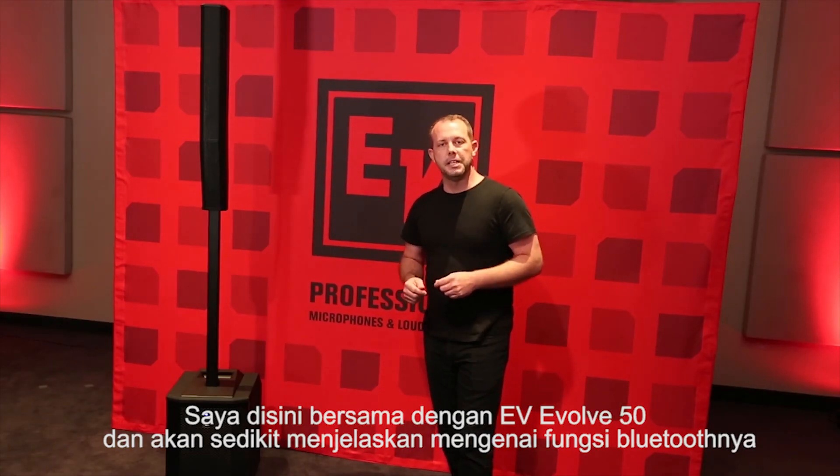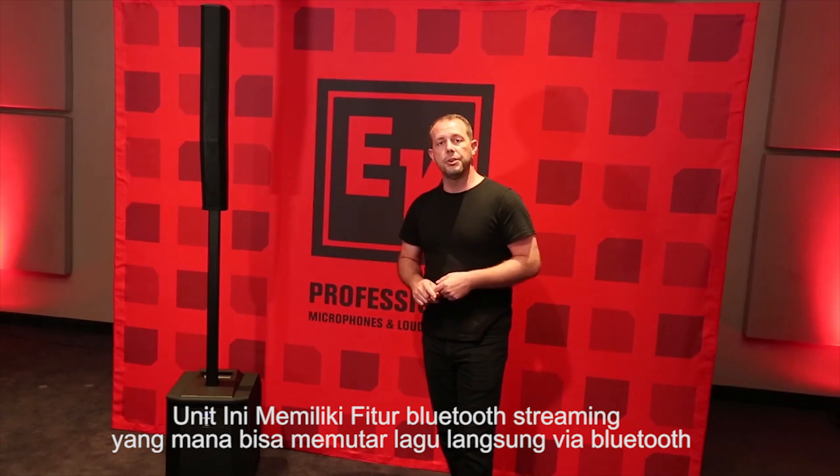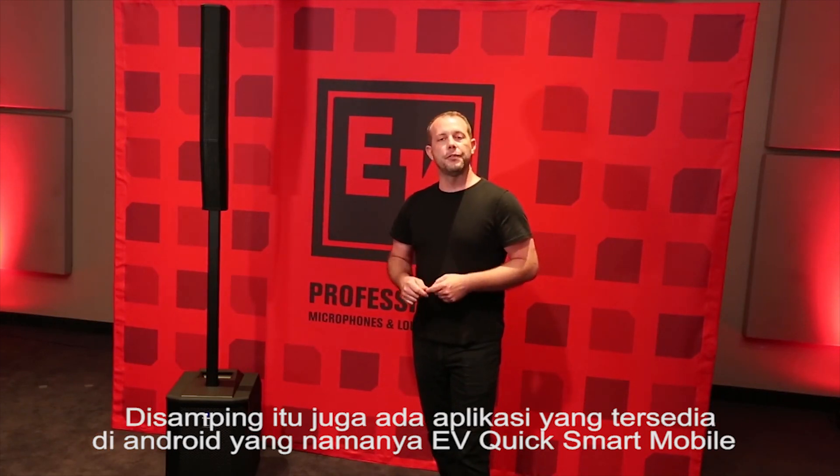We're here with the Electro-Voice EVOLVE 50 system. I want to talk to you a little bit about the Bluetooth functionality in this system. It has Bluetooth streaming, so you can wirelessly stream music to it, and there's also an app available for either iOS or Android devices.